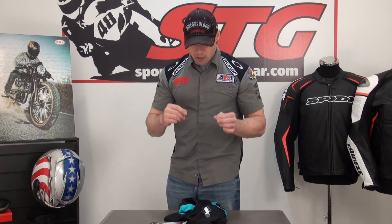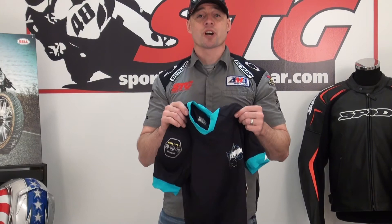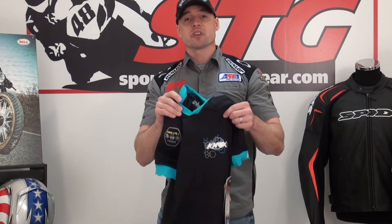You could certainly wear this underneath a motorcycle jacket if you chose to. Snowmobiling, snowboarding, skiing — it just literally goes on and on. Any type of extreme activity or sport where impact is a possibility, this is going to serve you well. There is another version of this that is long sleeve and also has elbow protection built in using that same Flexi Form armor. So if you're looking to cover all the spots in the upper body, that is available as an option as well.